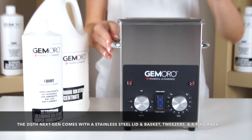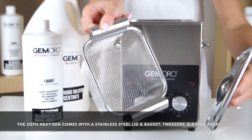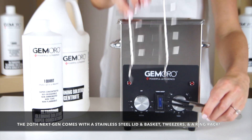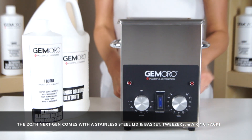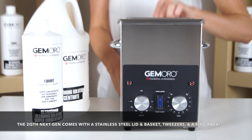The Jamoro 2-Quart Ultrasonic includes a stainless steel lid, stainless steel mesh basket, rubber coated tweezers for easy gripping, a specially designed stainless steel ring rack, a power cable, and an instruction manual.